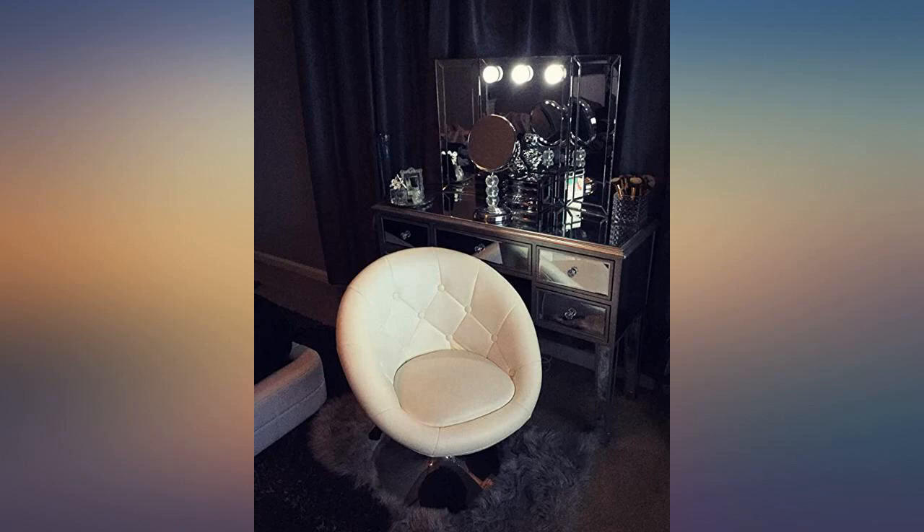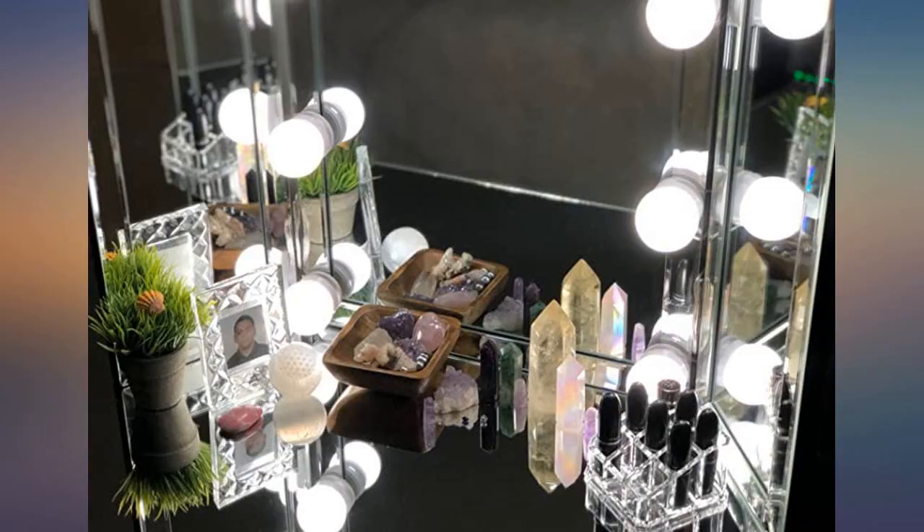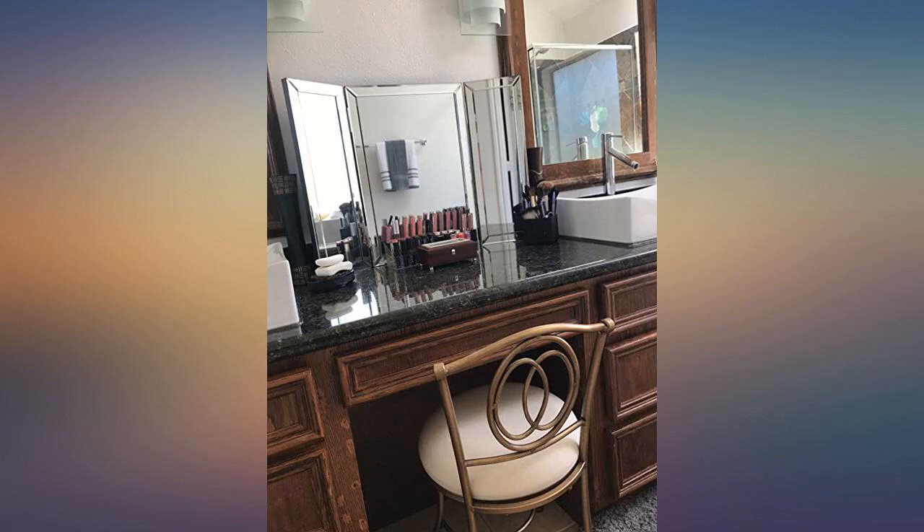This mirror is everything. It's a good alternative to the Pier 1 Hayworth collection. It goes well with the Mirage mirror desk, which I also got from Amazon. Very sturdy and gorgeous trifold mirror.